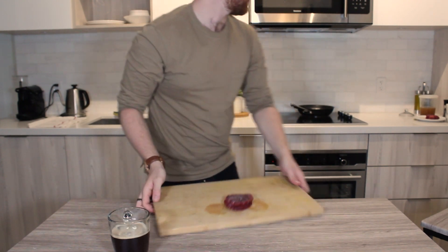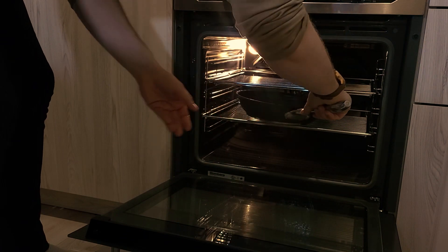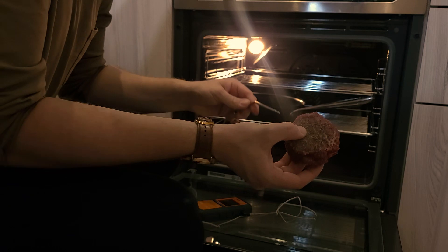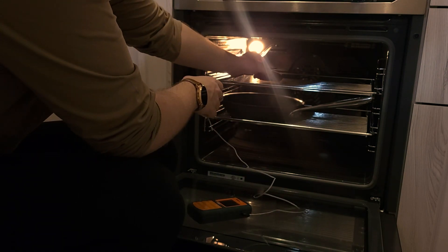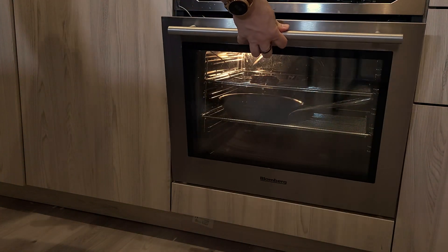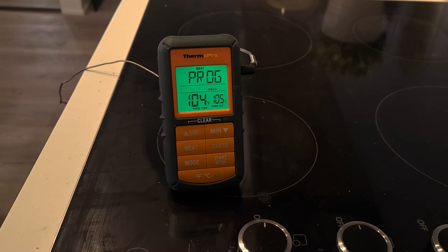The oven's set to quite low — 275°F. I'm going to let it sit, let the oven come up to temp, and then take it over. I'm going to put a pan into the bottom tray of the oven to catch any drippings from the steak. Pop the probe into the thickest part of the steak, place it on the top tray above the drip pan, and close it up. It's set to 105 and will beep when it gets there.